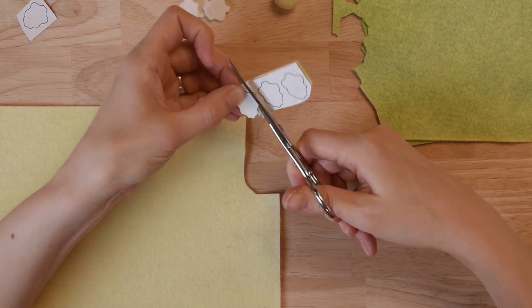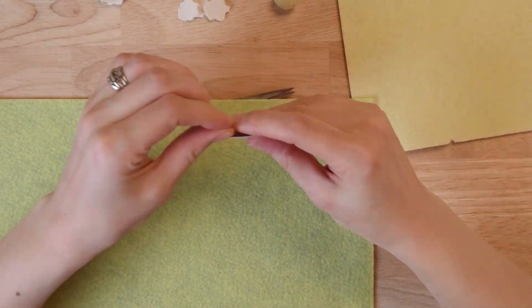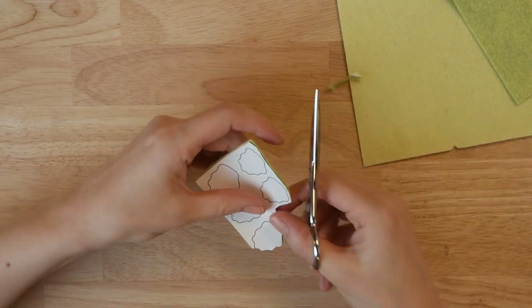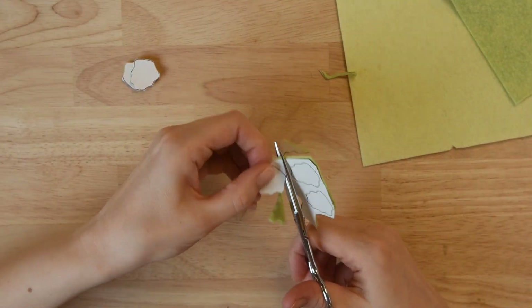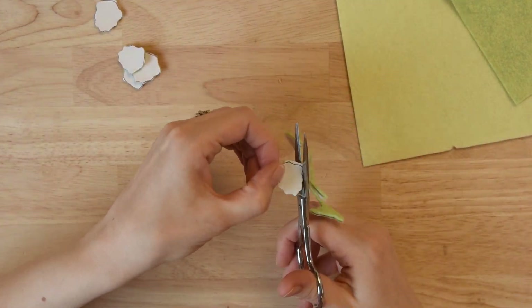I went ahead and printed this onto a sticky mailing label so that my leaf pattern would stick right to the felt. You could also trace it onto freezer paper and iron it onto your felt to achieve the same effect, or you could just print it onto normal paper and use it like a traditional pattern as well.